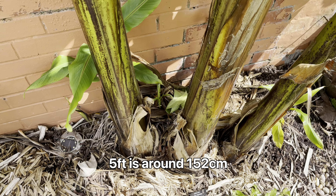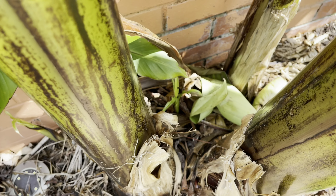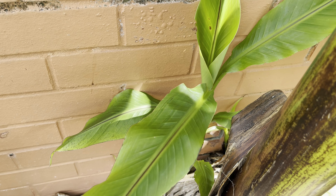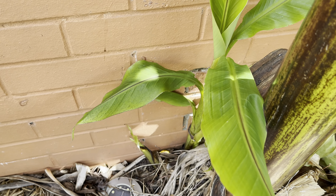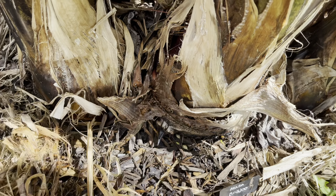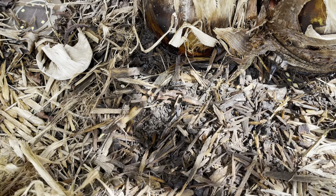You can see down here we have a number of smaller pups starting to come up as well. Got some small ones at the back, a few that have grown quite quickly. This one in particular as a sucker has grown pretty much over the last month or two. I think there's a few smaller ones under here as well — I can see there's a few small ones on this side here under the mulch.